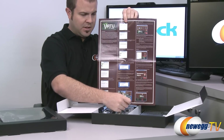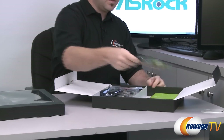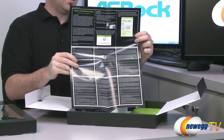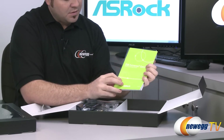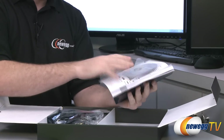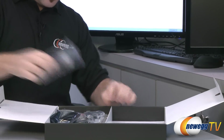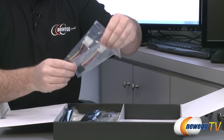This Z68 board includes Virtu technology for GPU switching — if you have a discrete video card you can use the Virtu software to switch between that and your integrated Sandy Bridge GPU. You also get an ASRock XFAST USB technology pamphlet, a software setup guide, the full manual for the Z68 Extreme 7 Gen 3, and software installation and driver disks. It's always best to download the latest drivers from the ASRock website, especially to ensure your LAN card is recognized during a Windows install.